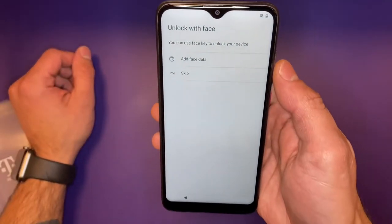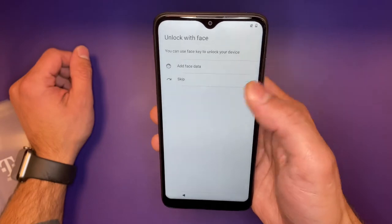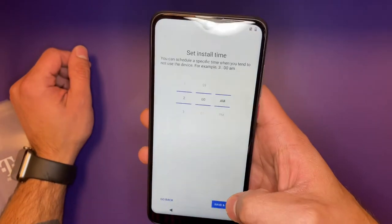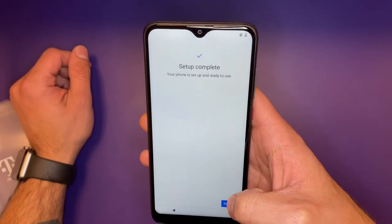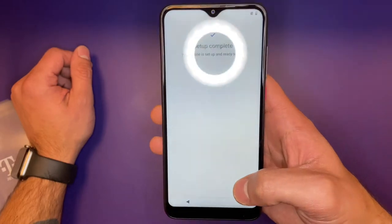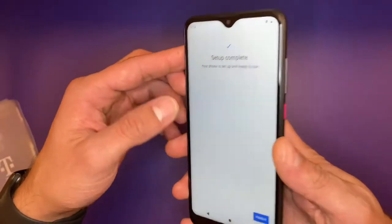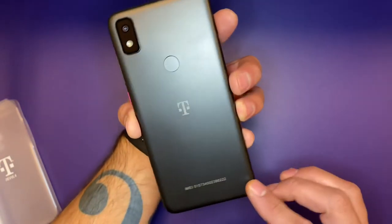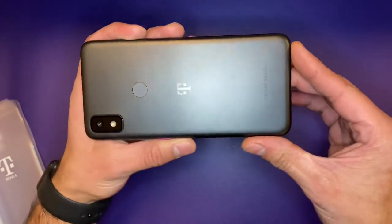Here we can see that it gives us the option to add face recognition, something that is not common in smartphones in this price range. Just like the Galaxy A01, this one has a graphite back, which I'm a huge fan of as it's going to help ward off fingerprints.